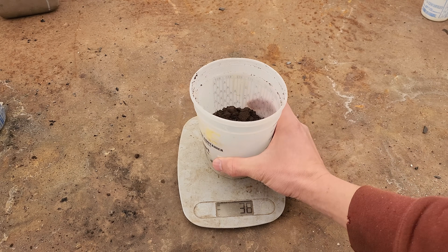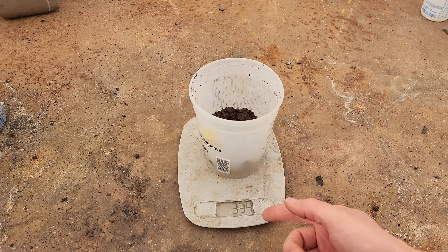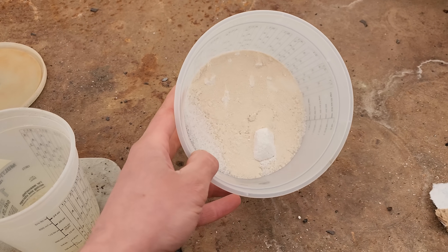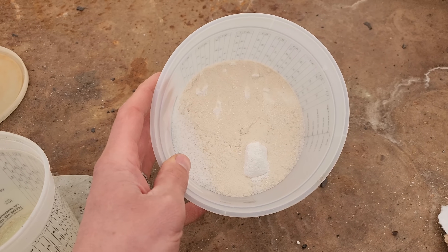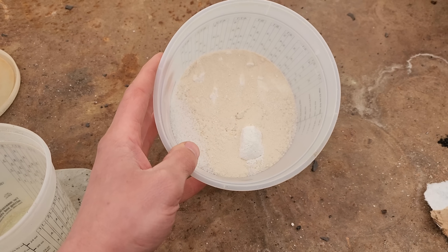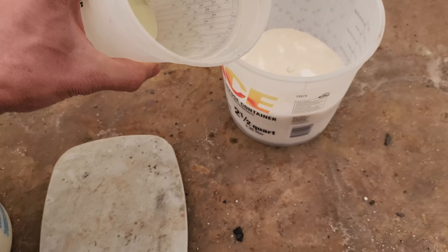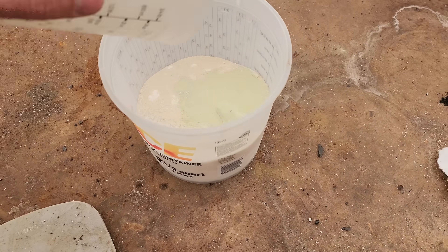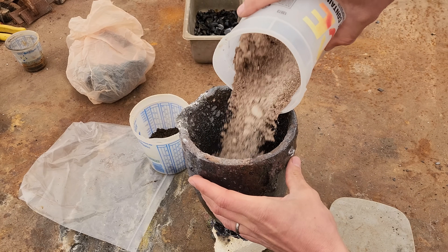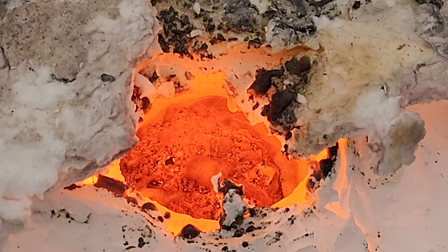Now, is it worth smelting these concentrates, and how much gold do you need to make it worth it? We're going to take 300 grams of Argana concentrates — weighed out at 330 grams, again 10% for water weight. I've got 300 grams anhydrous borax, 300 grams soda ash, 100 grams of silica, and 120 grams of potassium nitrate. I'm going to add 150 grams of our bismuth oxide. We'll get it shook up real nice and pour it into our large number 12 crucible, and we should have enough room for it to expand.